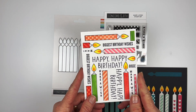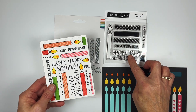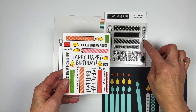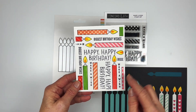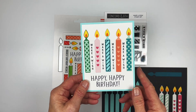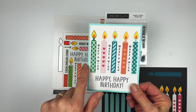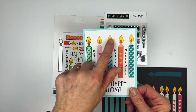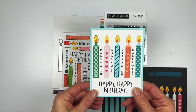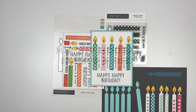For examples: this one I just random-stamped candles all over and used all the words — 'Happy Happy Birthday,' 'Biggest Birthday Wishes,' 'Make a Wish' — just stamping in colored ink. This next one is 'Happy Happy Birthday' using card stock to make the patterned dies, with little flames added on top — all backed with color. That's the Make-a-Wish Stamp and Die Bundle.